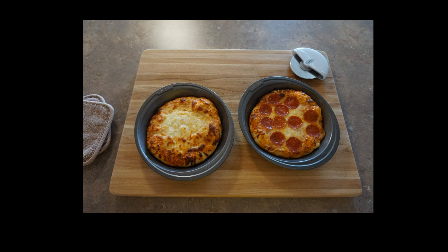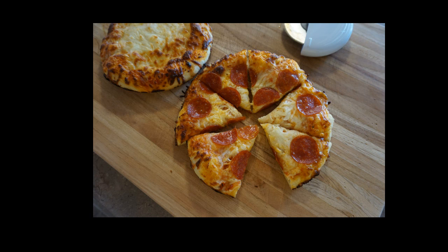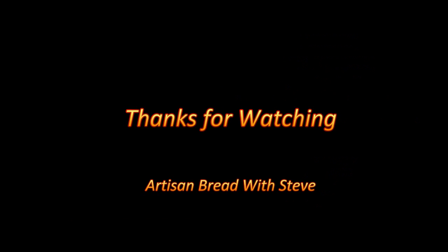Well, what do you think? These are beautiful little pizzas that everyone is sure to enjoy. Did you ever think it could be this easy to make homemade, great-tasting pizza? This recipe and others like it can be found in Introduction to No-Knead Pizza, Restaurant-Style Flatbread, and more. Thanks for watching.